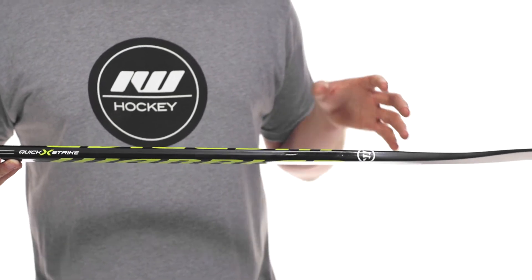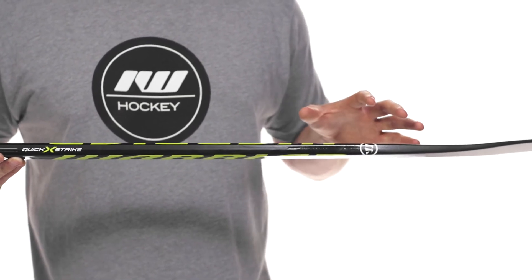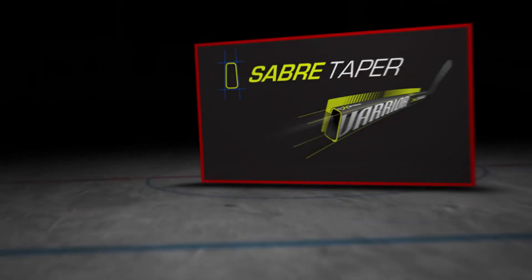So when you're stick handling and when you're taking those shots, it gives you a little bit more control. And since it is a little bit beefier, it is gonna push that kick point up higher. Still low kick, but geared a little bit more towards those power shooters.